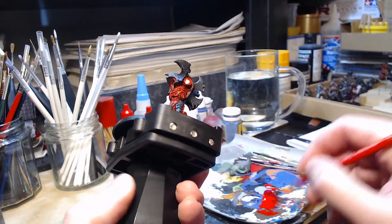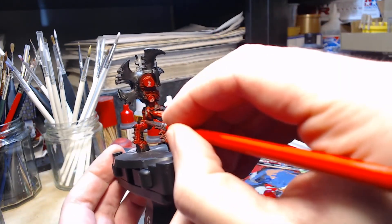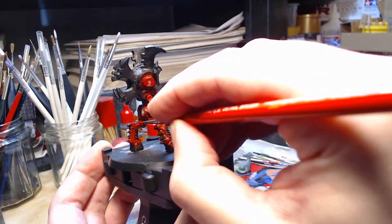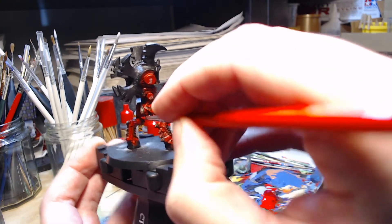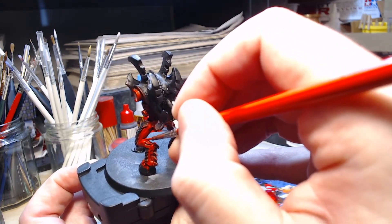I'm doing my best to show you what I'm painting. Unfortunately the XL paint handle is slightly getting in the way, and I'll try not to have the brush bump into the camera either, which is easier said than done, so please bear with me on these stages.